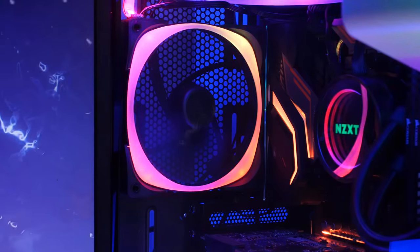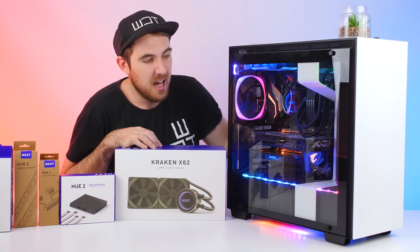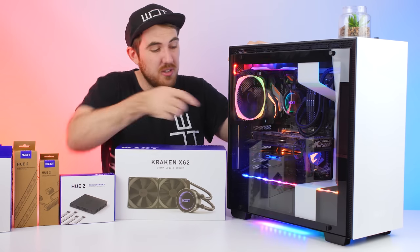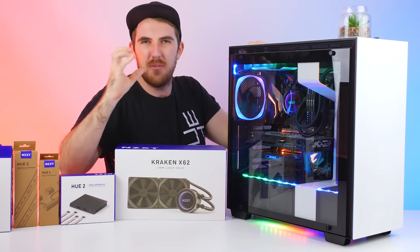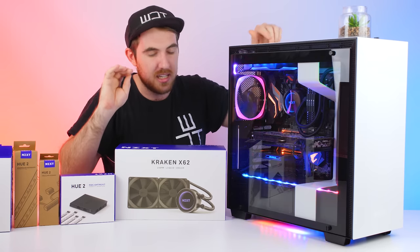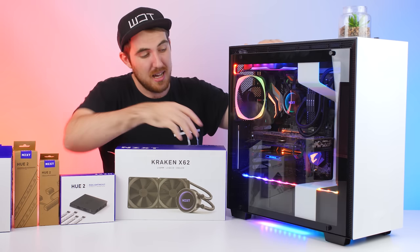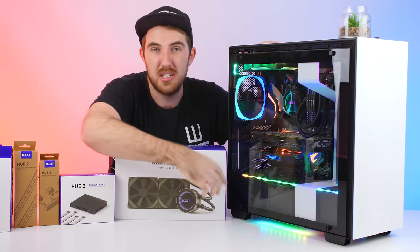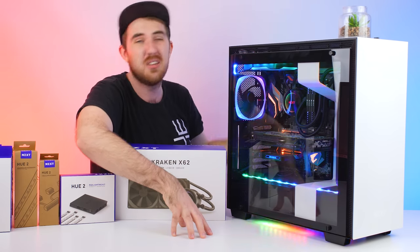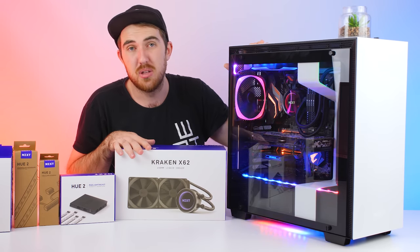The final product NZXT sent me is the H700 case. I've got it in white - you get this white bar in the middle that adds something different to the case. It's easy to build inside, there's a ton of space, and at the bottom you get your PSU shroud. There are tons of mounts for 2.5-inch SSDs. There are a lot of reviews out there showing how awesome it looks and performs.